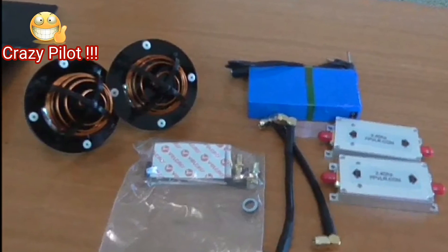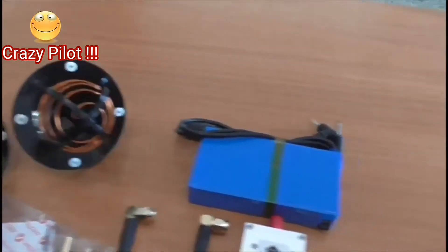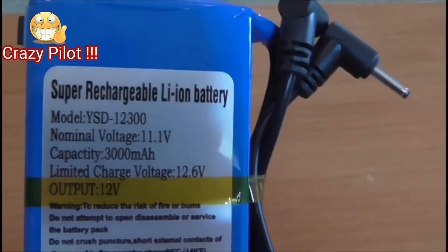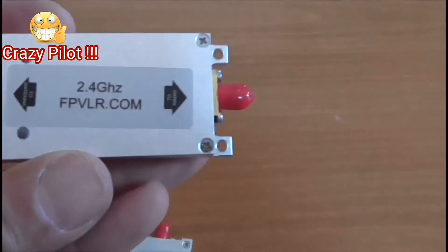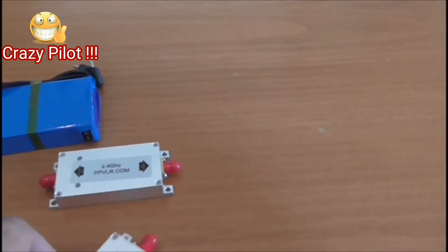Hello everyone, this is Crazy Pilot. Today I'm going to show you how to connect the FPV LR antennas on the SkyController 2. This is the battery for it — it connects to the boosters. We have two boosters from FPV LR.